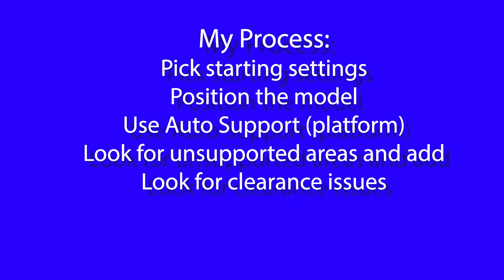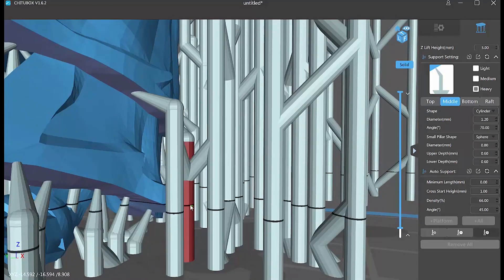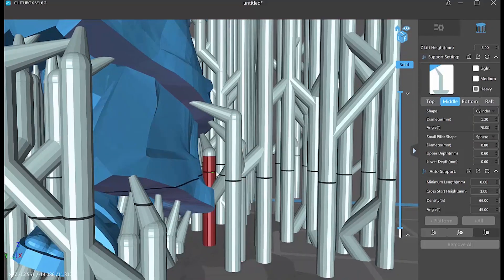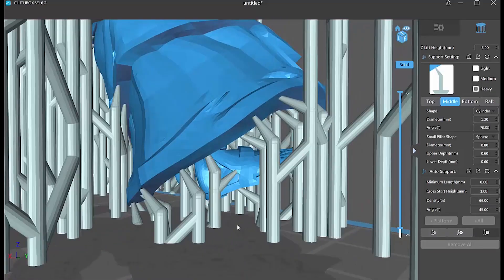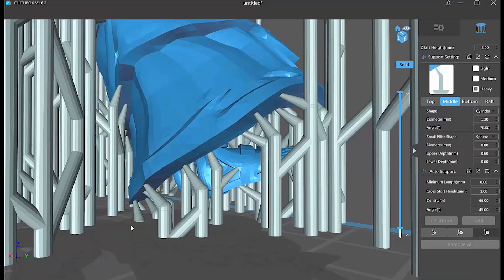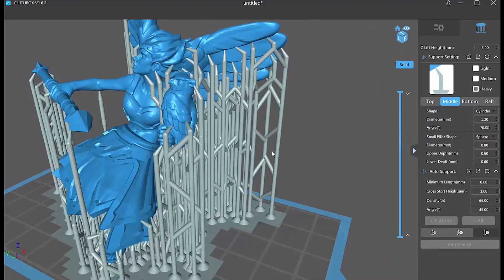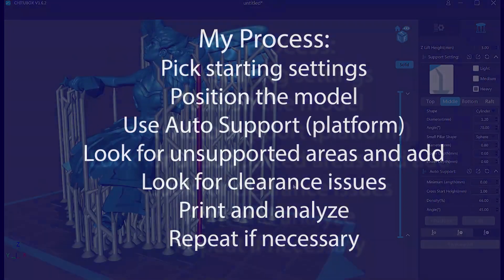Another thing to look for are places where the support itself is too close to the model, because sometimes these fuse together during printing. You use the Edit button and try to move them away from the model. This is tricky to do when you have so many supports to work between — I've tried other views, but all of them seem to be difficult.